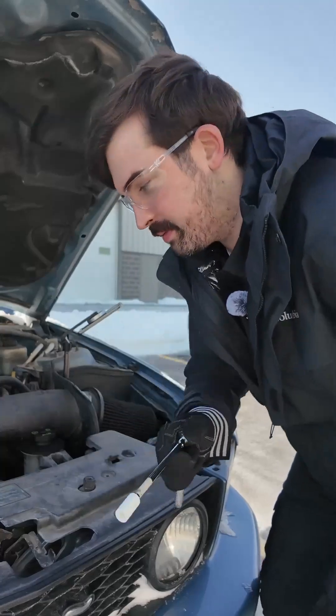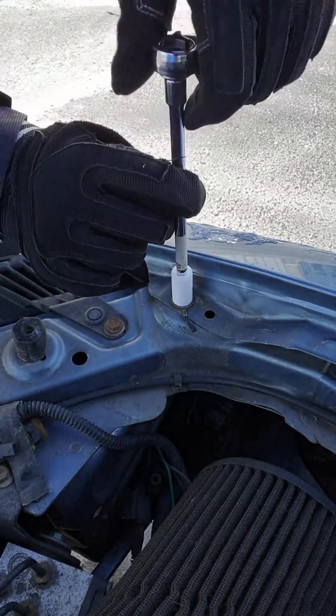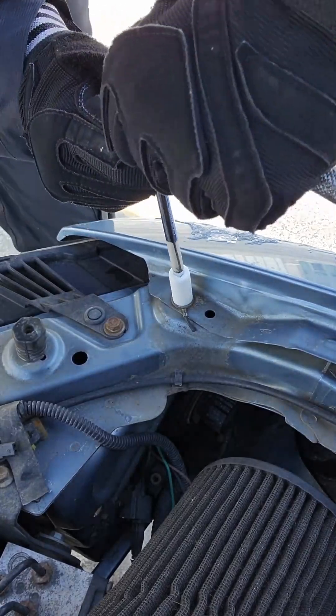Can a 3D printed wrench remove a bolt? No! Okay, that one didn't work, but maybe this one can.